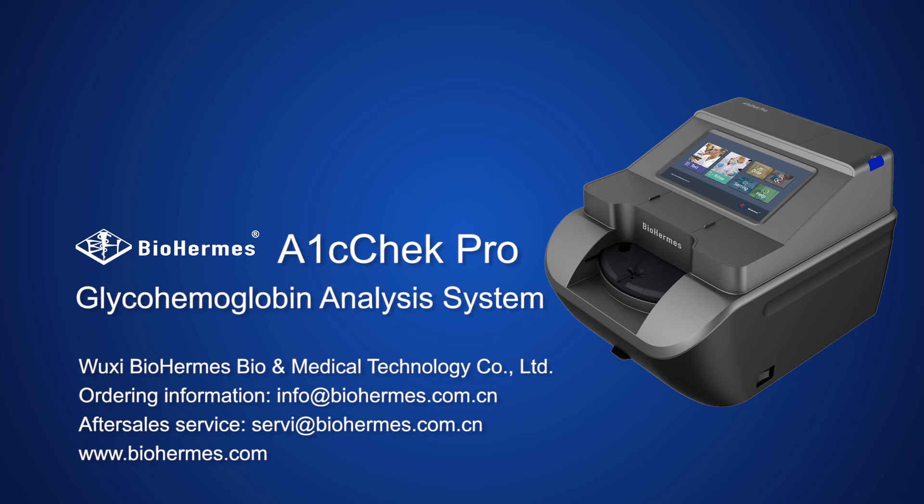Thank you for watching and using the Biohermese A1C Check Pro Glyco-Hemoglobin Analysis System.